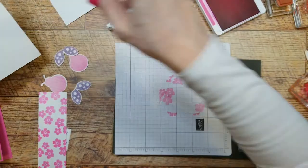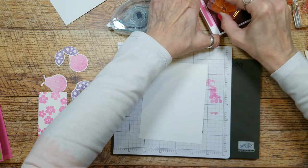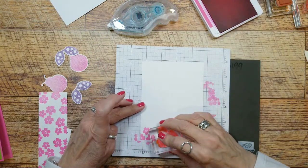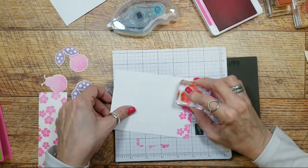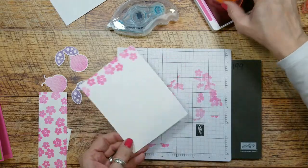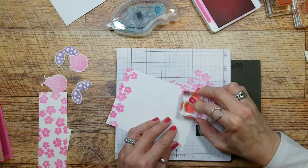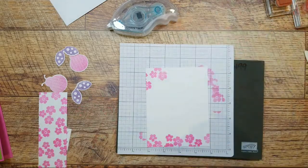So then we want to do the inside of our card. We're going to do these same little flowers on the inside. We're just putting our cute little flowers on the bottom, but I also want to put some up here just in this one corner. Let me close the ink pad.